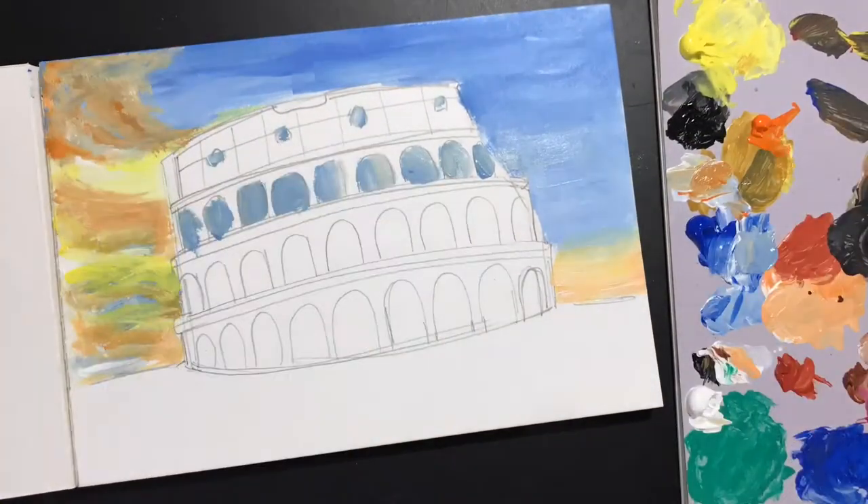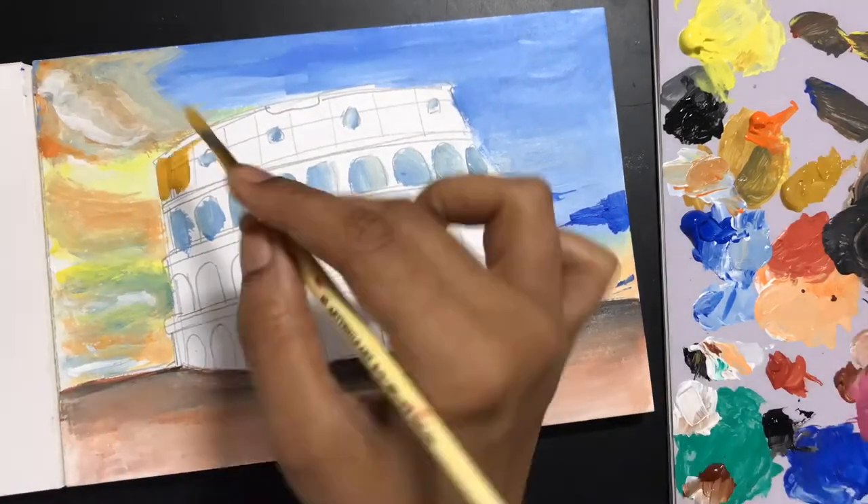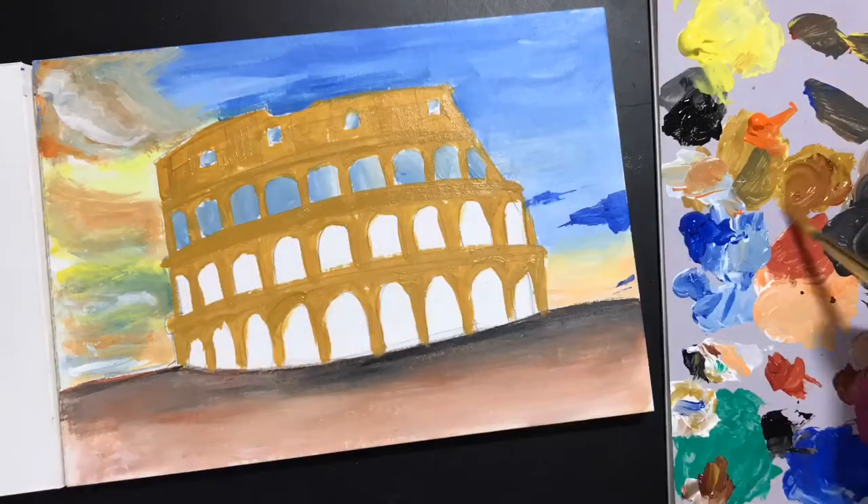I created this sky and it's almost like a sunset scene, and then I go with the ground. It's always a good idea to finish your background and then move on to your foreground.